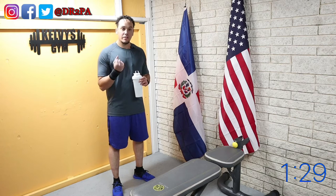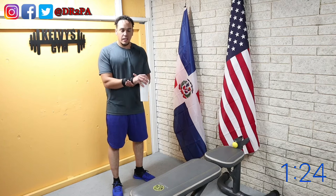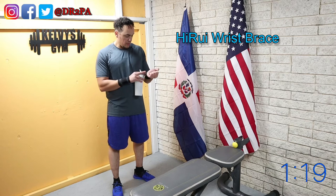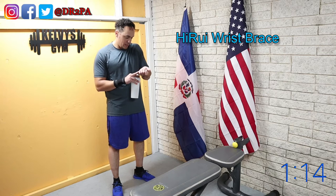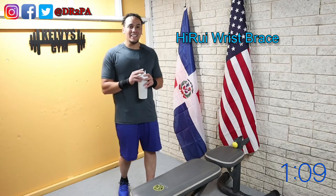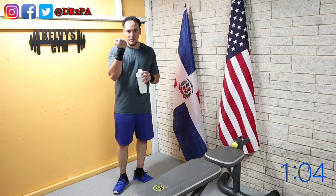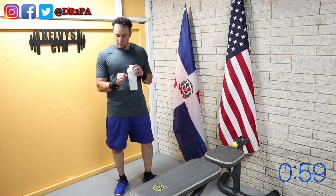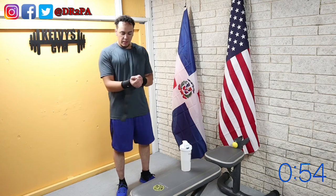These wristbands are working too. I'll put the name of this wristband - actually I can't read it, I don't know what it says. I'll find the link and put it in the description below if you want to know. Let me know if you want to get a video review of these things, which they were pretty good.